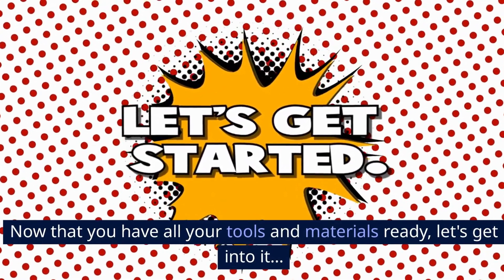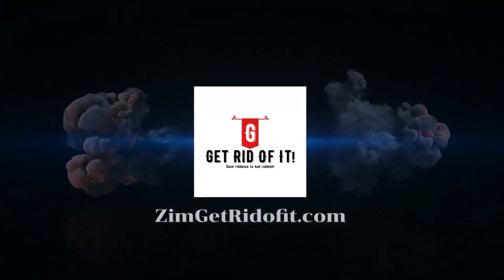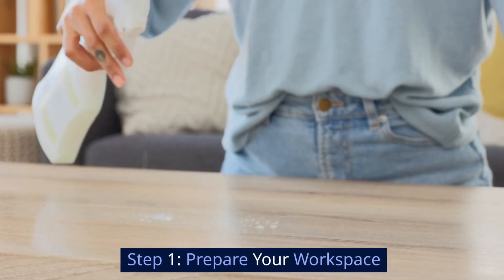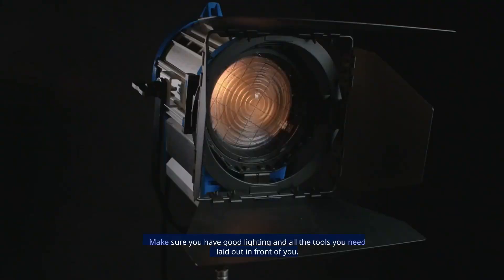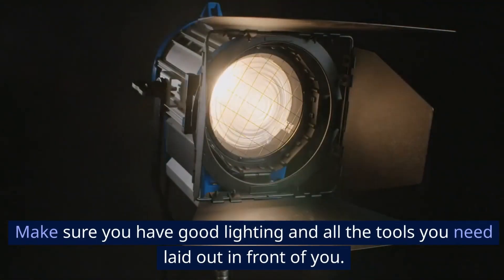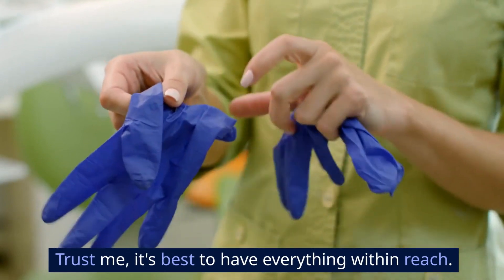So, now that you have all your tools and materials ready, let's get into it. Step 1: Prepare your workspace. First things first, you'll want to prepare your workspace. Make sure you have good lighting and all the tools you need laid out in front of you. Trust me, it's best to have everything within reach.